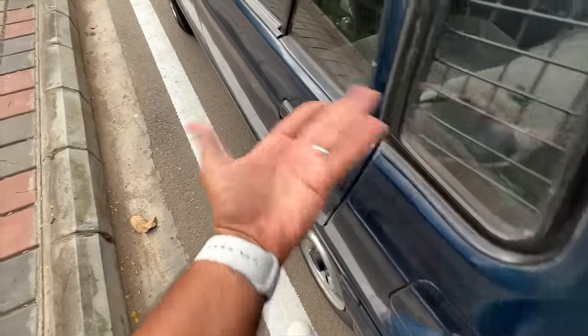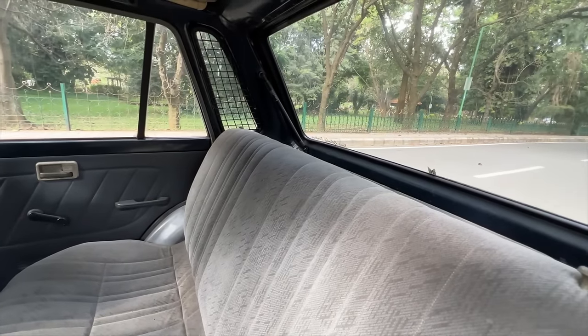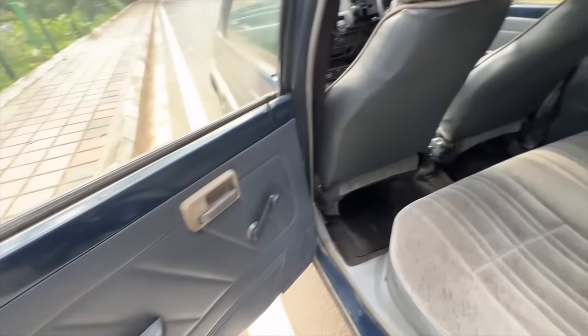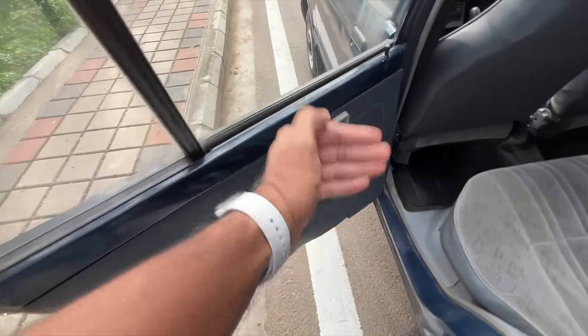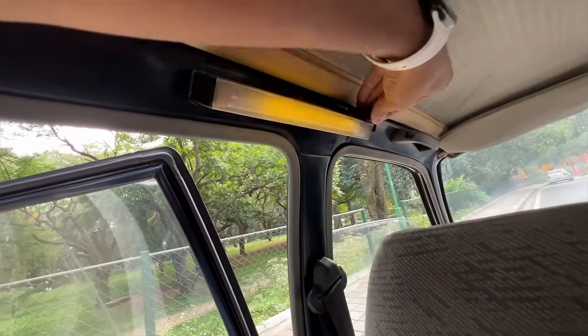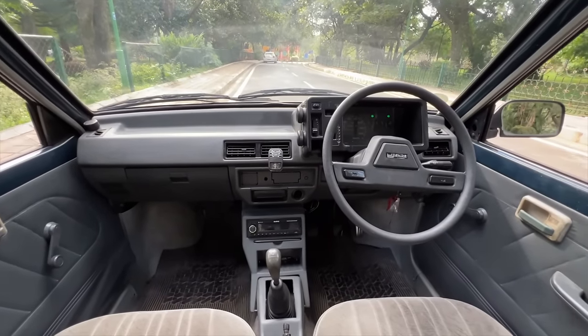Plastic bumper here, no rear wiper or washer. You use a key to open the fuel lid. Comfort levels aren't great for rear passengers — there's a jali so people don't steal, and windows on all doors. Sitting inside, leg room and knee room aren't much, under-thigh support is bad, headroom is okay. There's an aftermarket light placement, and a handle to hold on to.